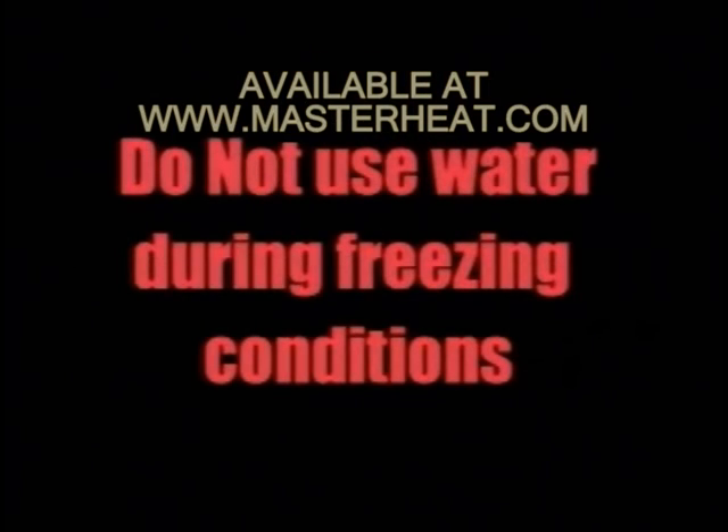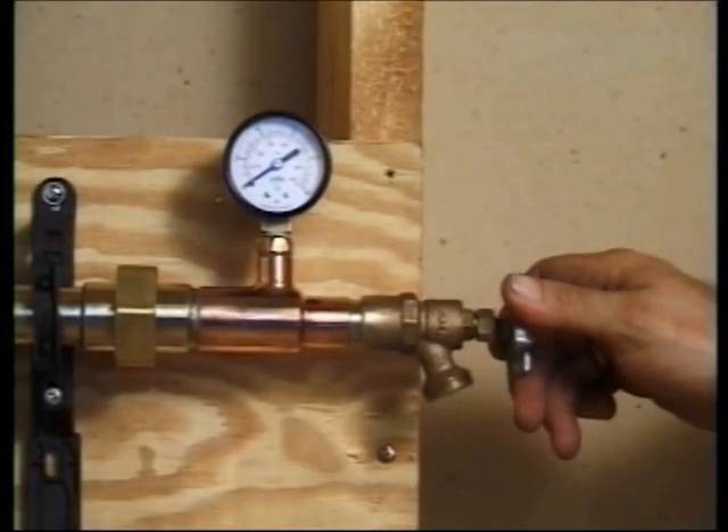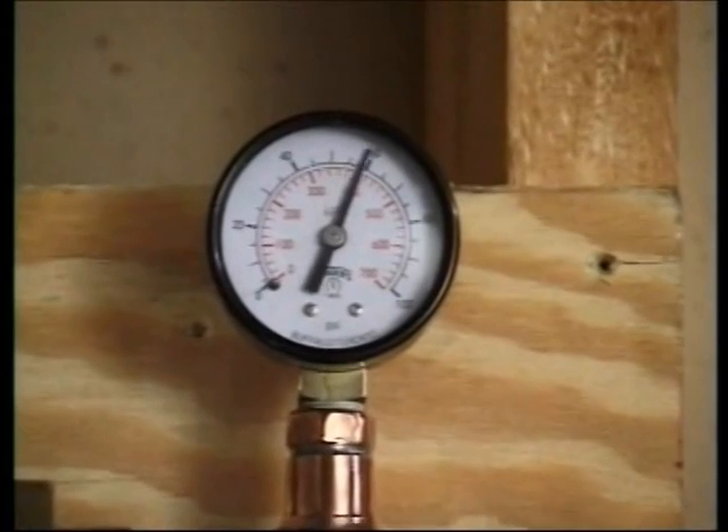Do not use water if freezing conditions are likely. If you're testing with air, close the valve on side B and pressurize side A to no greater than 100 psi.